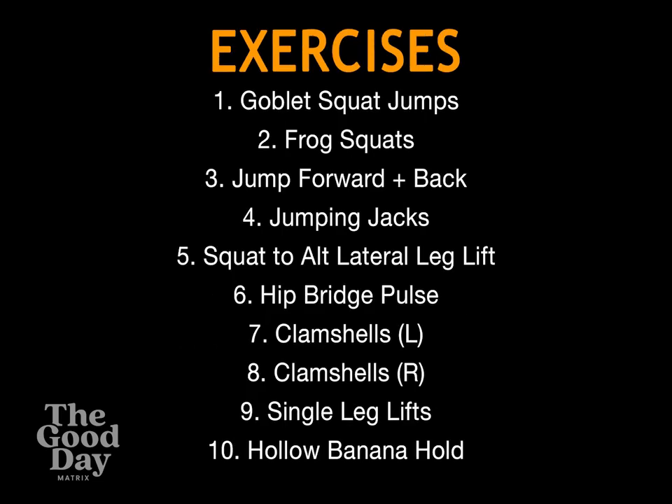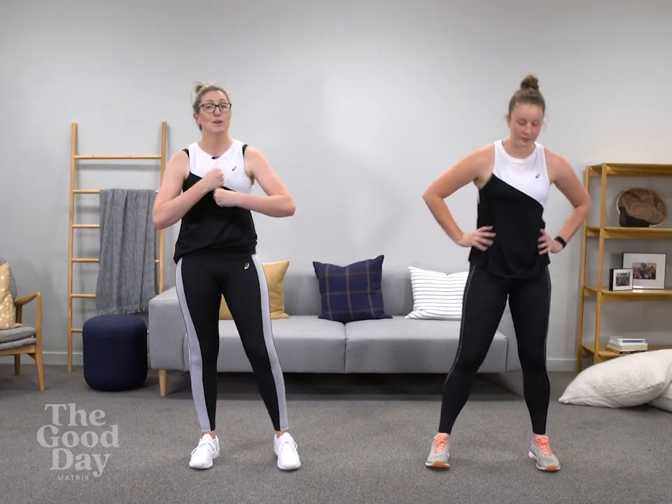Give it everything you've got. Make sure you've got your sweat towel, your water bottle, and your body is nice and warm. Grab all your gear — if you've got any weights handy you can totally use them. We're starting with a goblet squat so you'll be holding it nice and tight to your chest. Here we go.